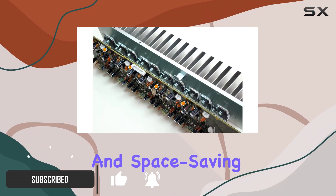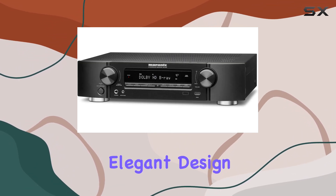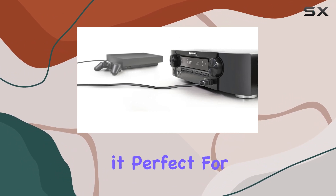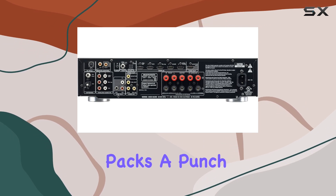Sleek and space-saving design — the first thing you'll notice about the NR1403 is its slim and elegant design. It's less than 4½ inches in height, making it perfect for rooms where space is at a premium. But don't let its size fool you — this receiver packs a punch.